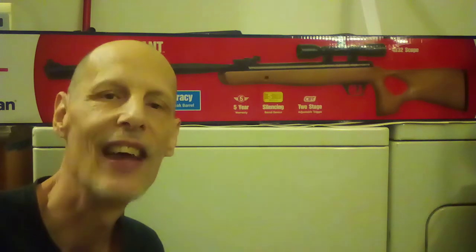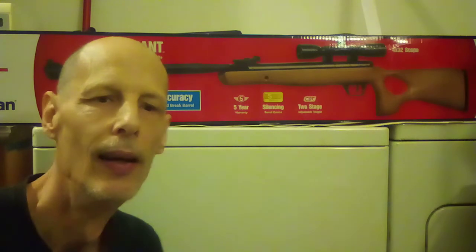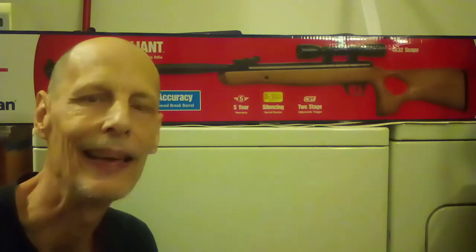I decided to do somewhat of an unboxing, go over some of the details on the box, and maybe point out a couple things that I learned while I was waiting for it to get here.